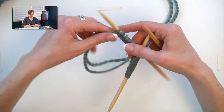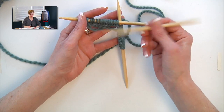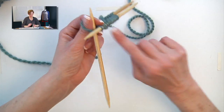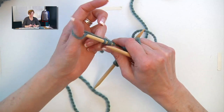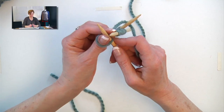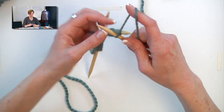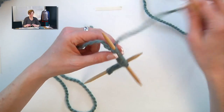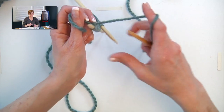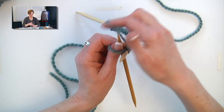If you have never cast onto double-pointed needles before, you can cast all 32 stitches onto one needle and then transfer them over to the other two. Or you can do as I'm doing here — I'm going to finish with one needle, make a loop with my thumb like I'm going to cast onto the next one, but instead grab an empty needle, putting it into that loop, wrapping the empty needle, and pulling it through. So it's just like working on the same needle except we're doing it with an empty needle. And if you need a review of the long tail cast on, I'll give you a link right here.